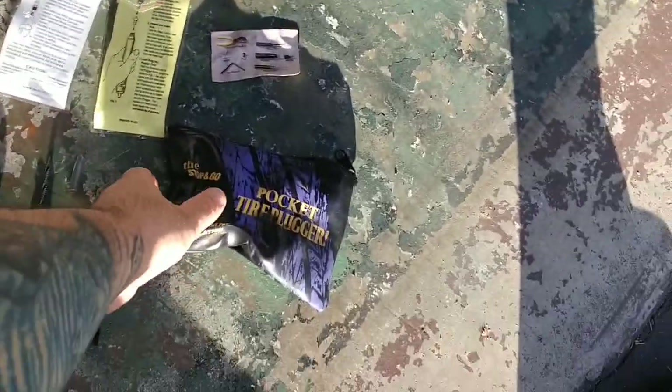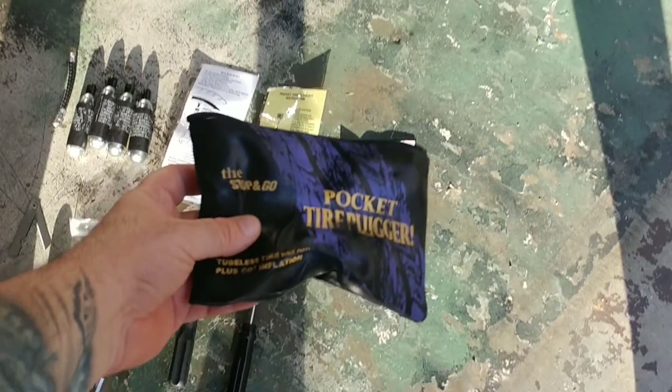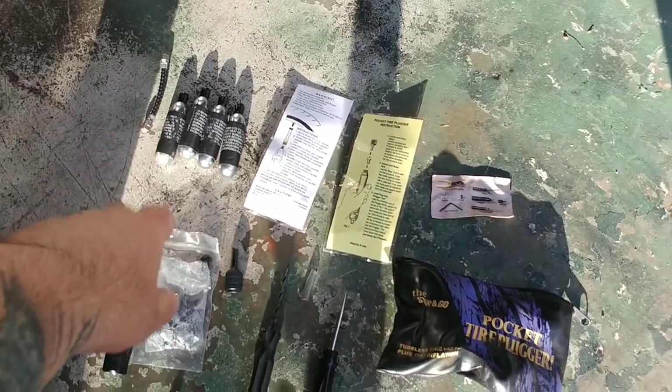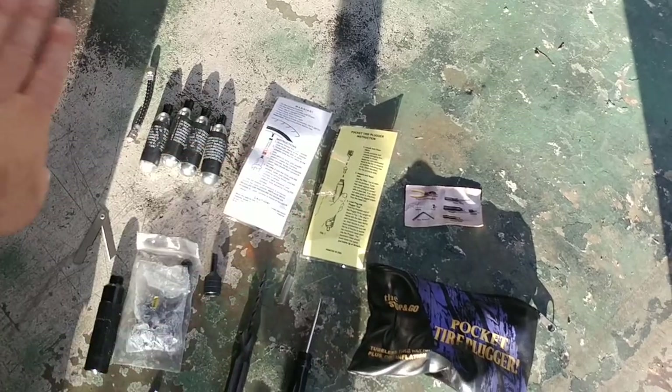This is the Stop and Go Pocket Tire Plugger. This specific model is the 1001. The 1001 basically means that it has the CO2. The 1000 does not come with the CO2.